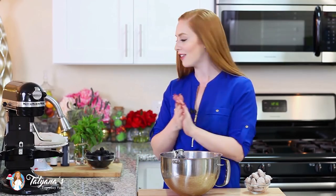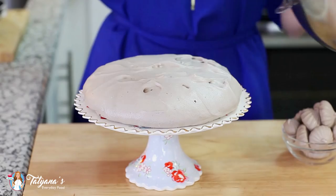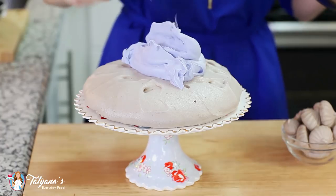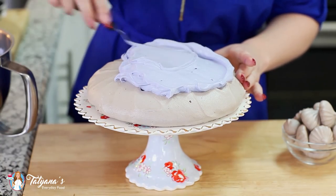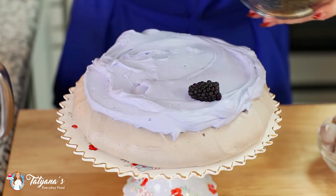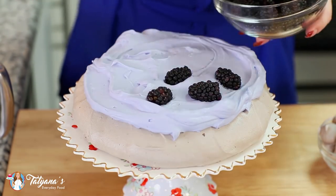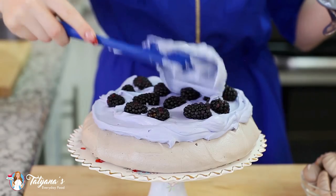Time to put this all together. I've transferred my pavlova onto a cake stand and I'm just going to transfer my lavender whipped cream right on top. Then add a layer of fresh blackberries and add our remaining cream.